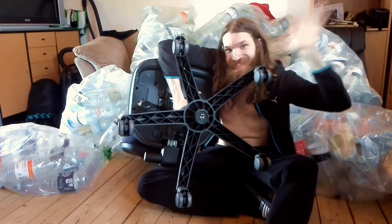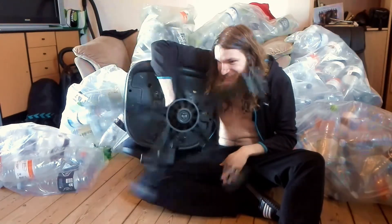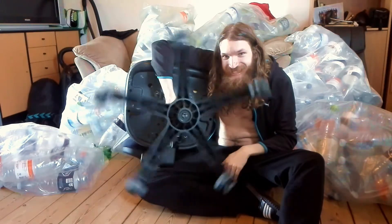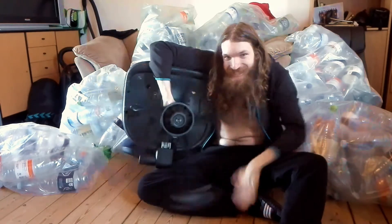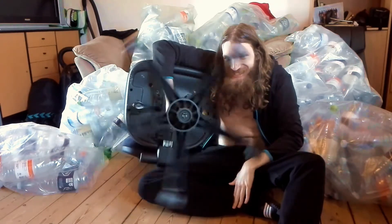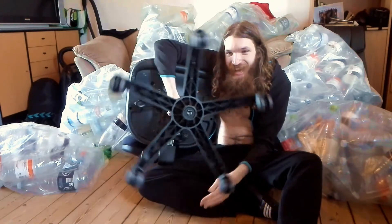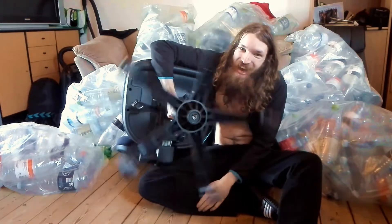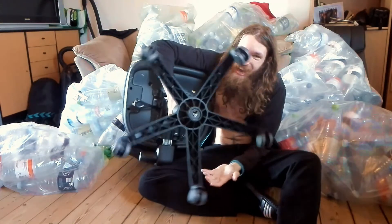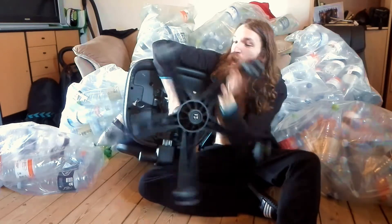Hi! Hi! Yay! One more time, yay! Let it go! Yay! Oh ho ho ho ho! Oh wow!